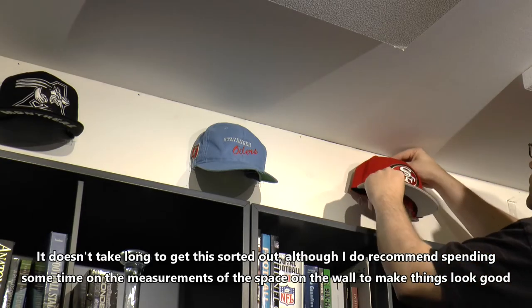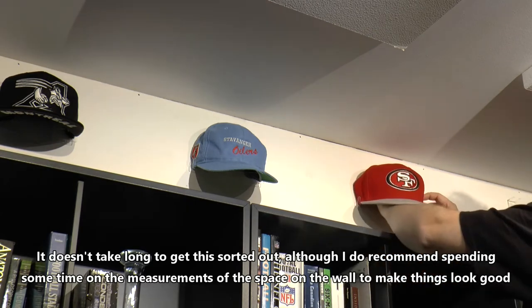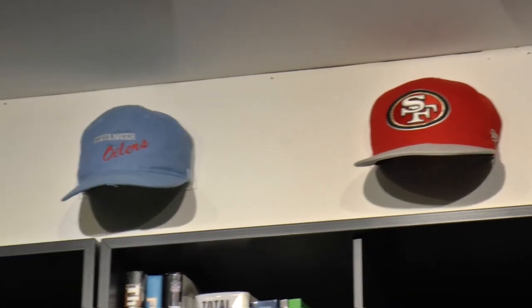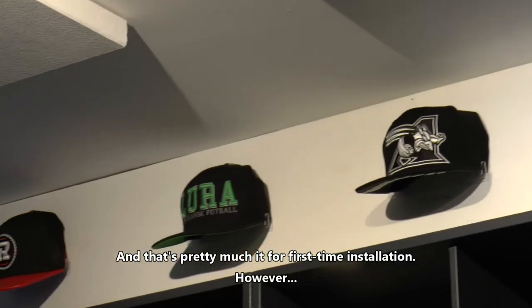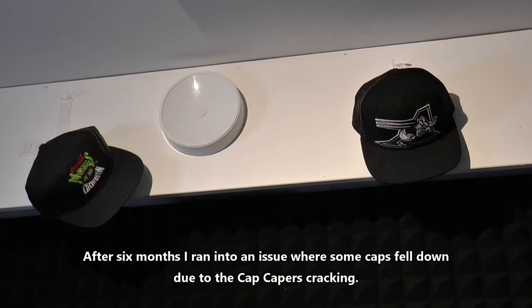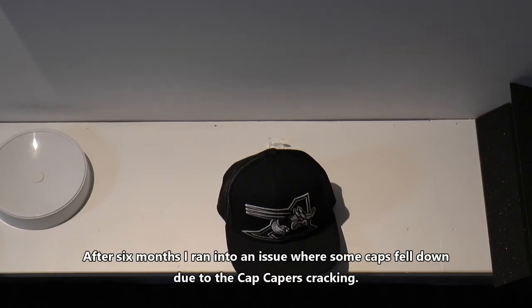It doesn't take long to get this sorted out, although I do recommend spending some time on the measurements of the space on the wall to make sure that things look good. And that's pretty much it for our first-time installation. However, after approximately 6 months, I ran into an issue where some caps fell down due to the cap capers cracking.